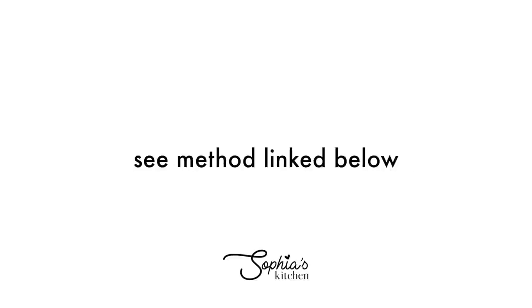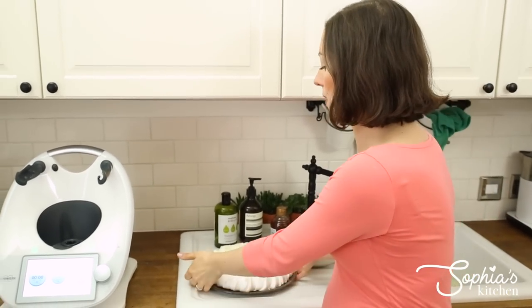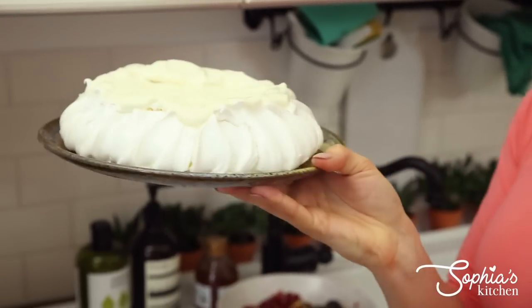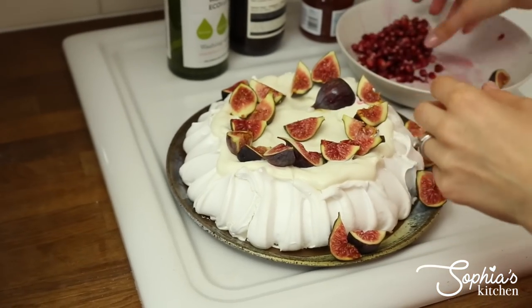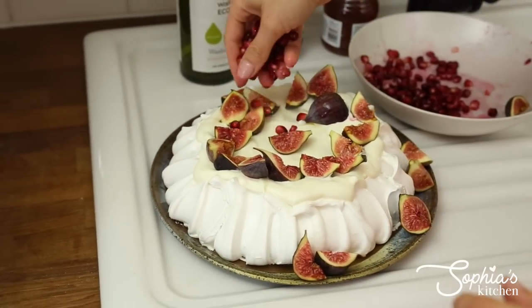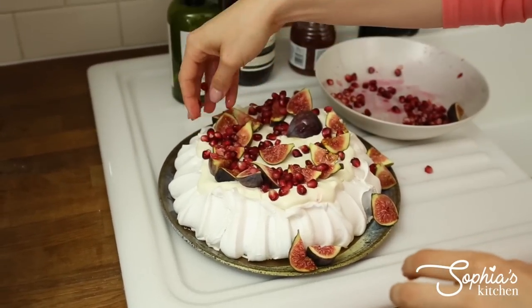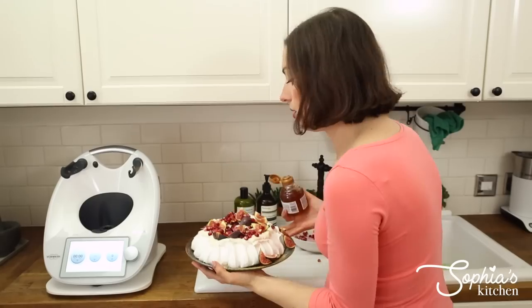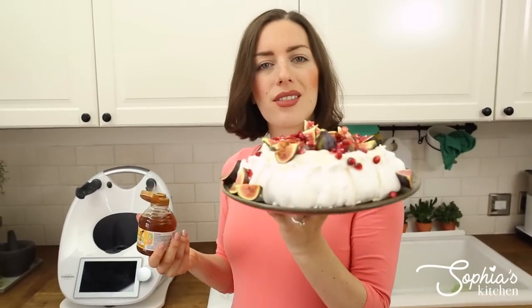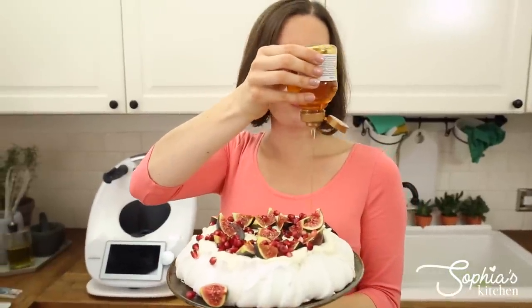Our pavlova has finished and it's out of the oven. I've cooled it down and I've already popped a bit of Greek yogurt on top - this is what it looks like. It's absolutely proper - this is what a pavlova should look like. I've just popped a little Greek yogurt on top and now I'm going to decorate it with figs. Be free to do whatever you like to do - you can totally do anything. And we're going to finish off our pav in style with a little drizzle of honey. Look at that - this is so gorgeous! This is exactly what I wanted it to look like.